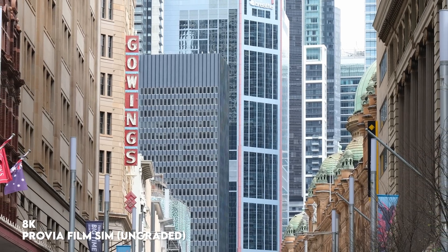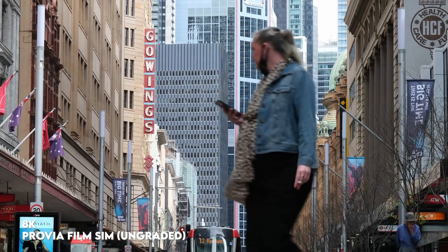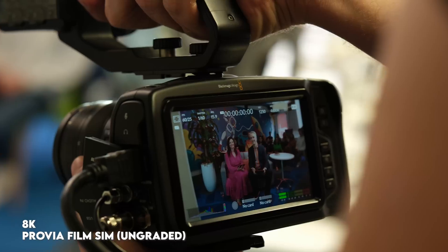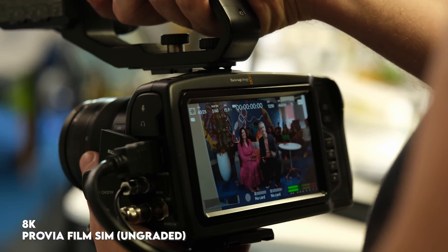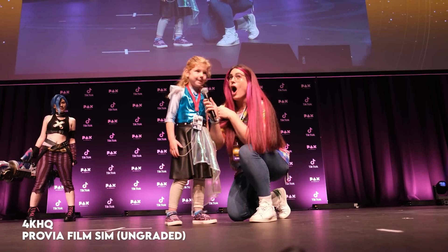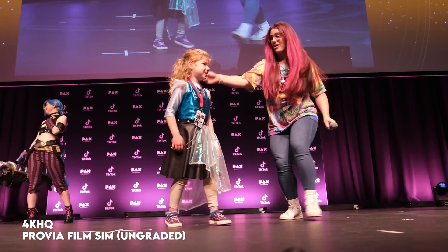If you need 8K video up to 30 fps, this is now one of the cheapest ways to get high-quality 8K from a mirrorless camera. I was worried there might be a few compromises with 8K on this camera, but no — it works perfectly, looks as good as ever, and that is the full sensor at work with no cropping in. If you don't need all that resolution, you can still make use of the big sensor by using the 4K HQ mode, which oversamples from 8K, and I was happy with all the footage that came out of that mode as well.